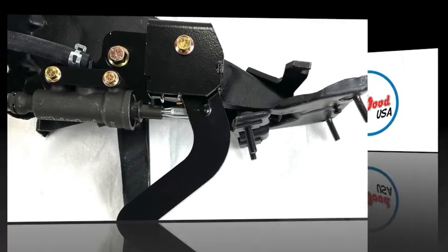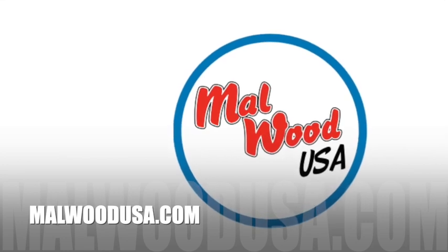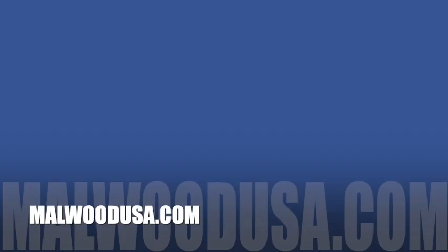For more information, go to MalwoodUSA.com or shoot us an email at info@MalwoodUSA.com.